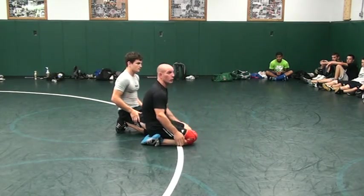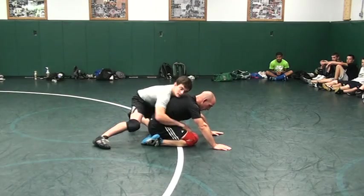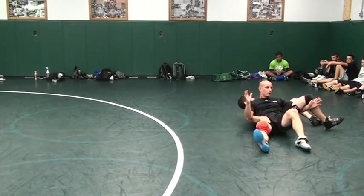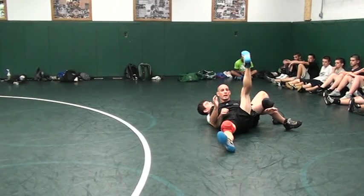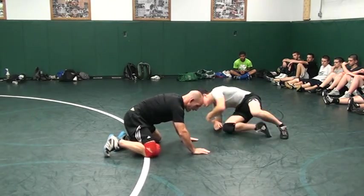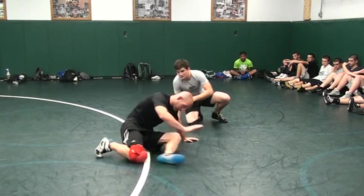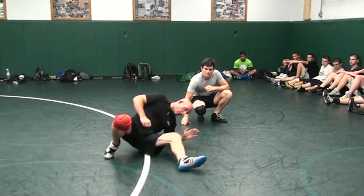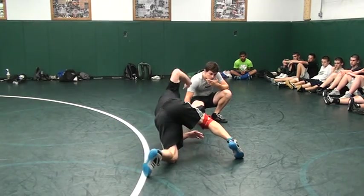And if he wants to catch up to it, watch what happens — he's going to follow into the danger. Bottom foot kicks out top hand. Go here, and then get nice under your elbow — there's your power. There's your hips. There's your turn. There's your head if he peaks.